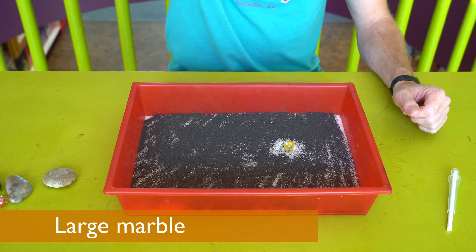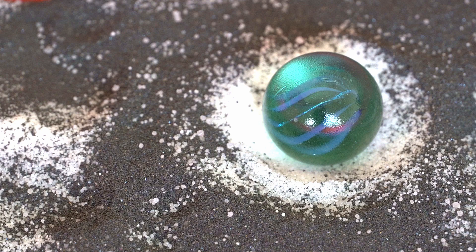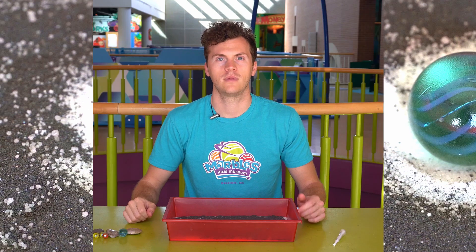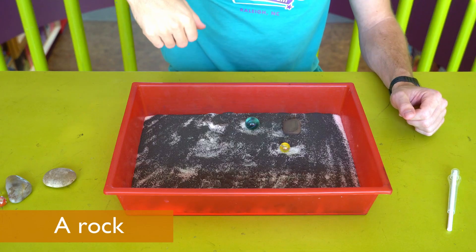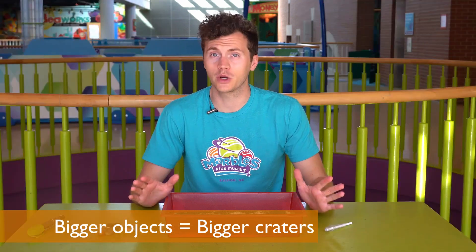Next we'll try a marble that's a little bit bigger. All right, a little bit bigger of a crater. And finally, just a normal rock. Those are some pretty cool craters.